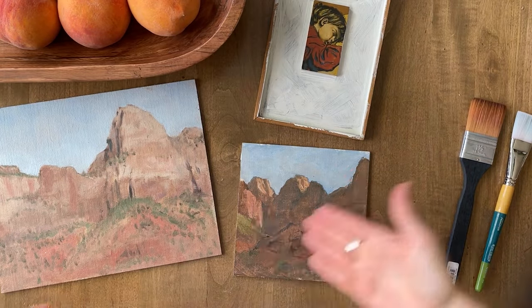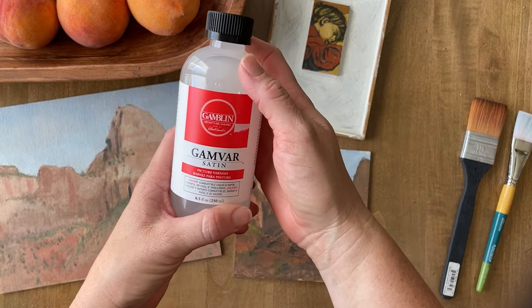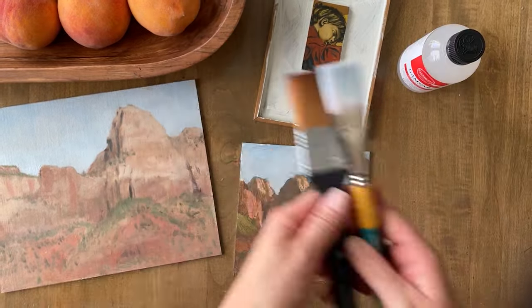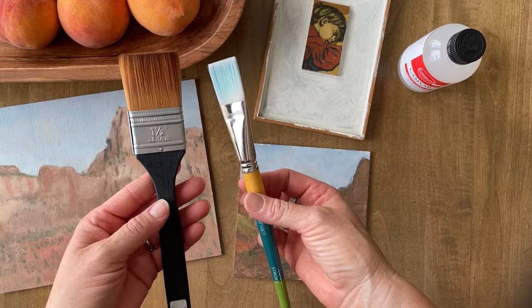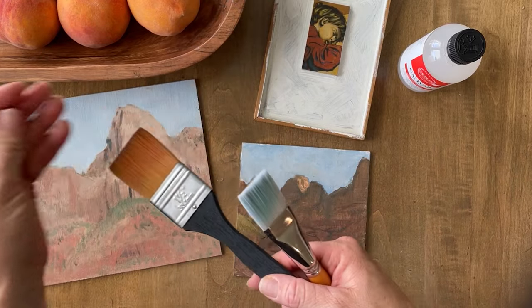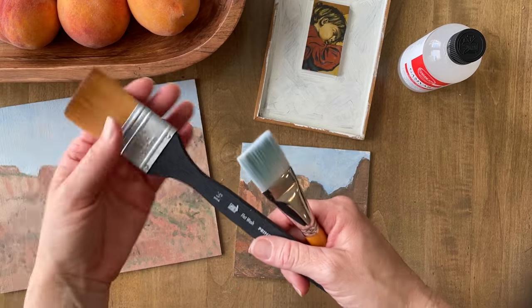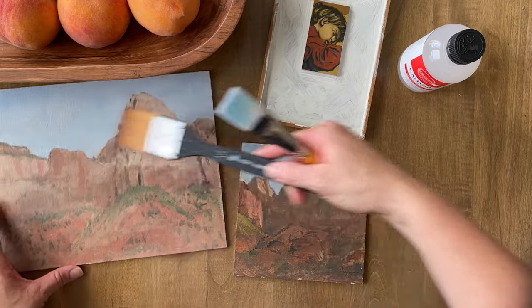The first thing you need are your paintings — make sure they're completely dry. Then you need your varnish; choose whatever finish you'd like. You need something to brush on the varnish with, typically a brush where the bristles are not going to come off. There are varnish brushes, but it should be softer bristles — one that can just lay it across the painting.